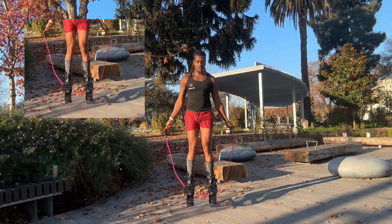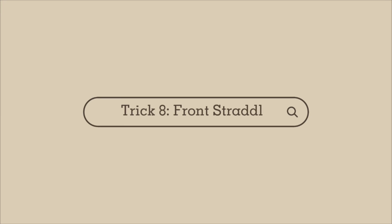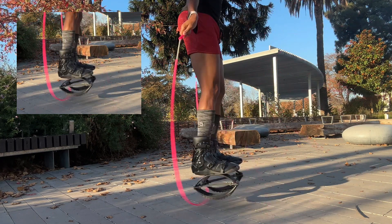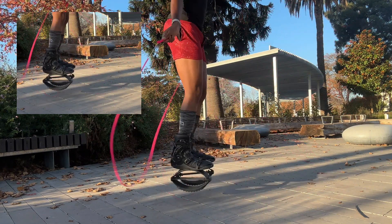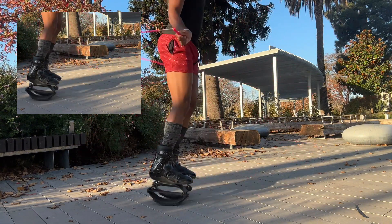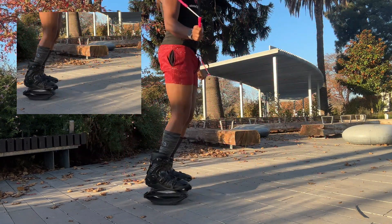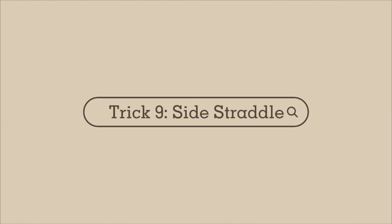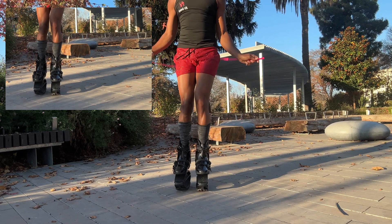Next trick: trick number eight, front straddle. In this trick, imagine you have an imaginary line and you're bouncing across it like a regular bounce. You'll notice that a lot of these tricks are just a regular bounce — the only difference is the foot alteration.